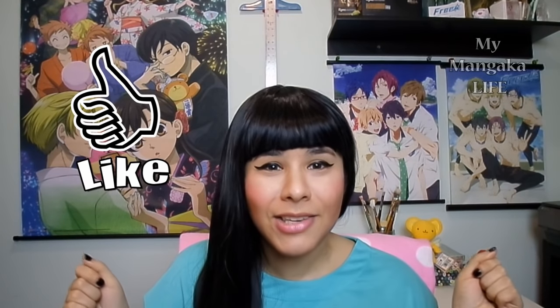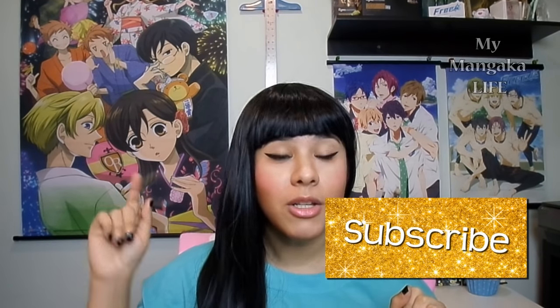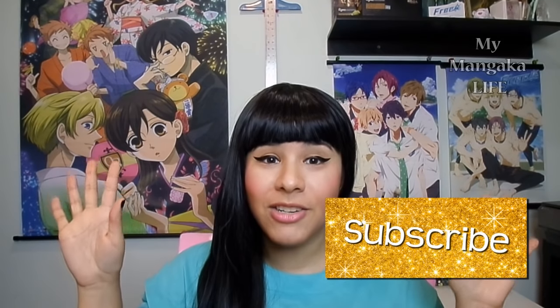It only takes a second, you guys. And if you want to see more videos from me like this and continue to learn about this awesome publishing, manga, and comics industry, please do not forget to subscribe so you will not miss out on all the fun tutorials.